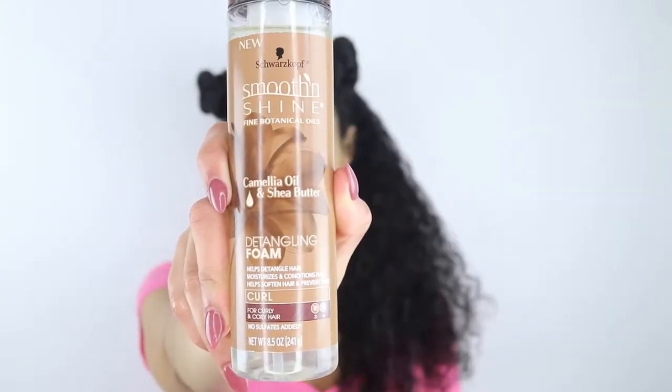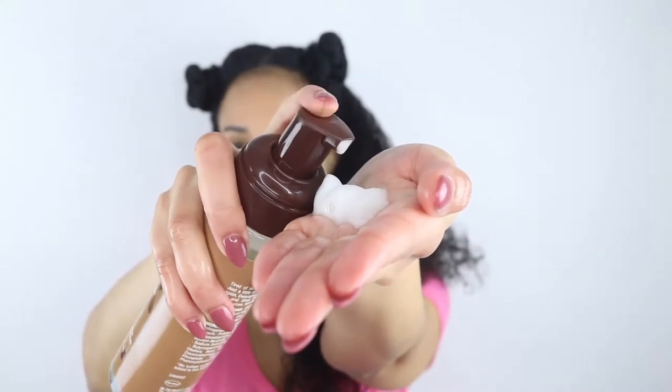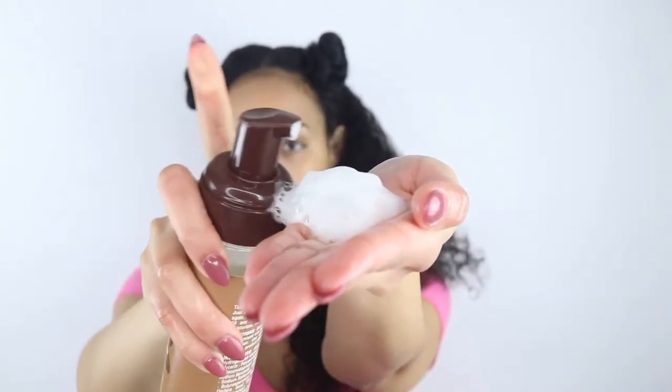To kickstart this curly to straight hair routine, I did go ahead and start on freshly washed and conditioned hair, and I also made sure that I t-shirt dried to help speed up the blowout process. To make things a little bit more manageable, I am going to start on sectioned hair, and I'm going to add just a little bit of water because it did end up getting too dry. Starting with Smooth and Shine's Camellia Oil and Shea Butter Detangling Mousse, I'm going to make sure I distribute this throughout my hair and begin the detangling process.